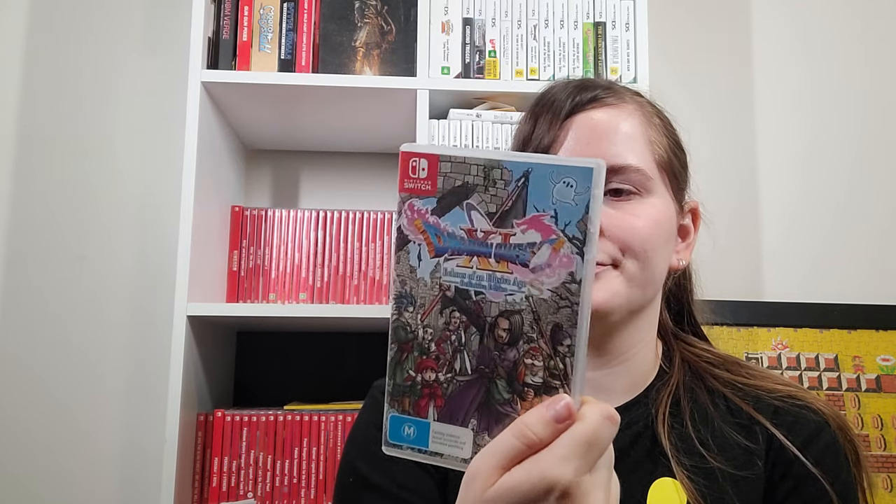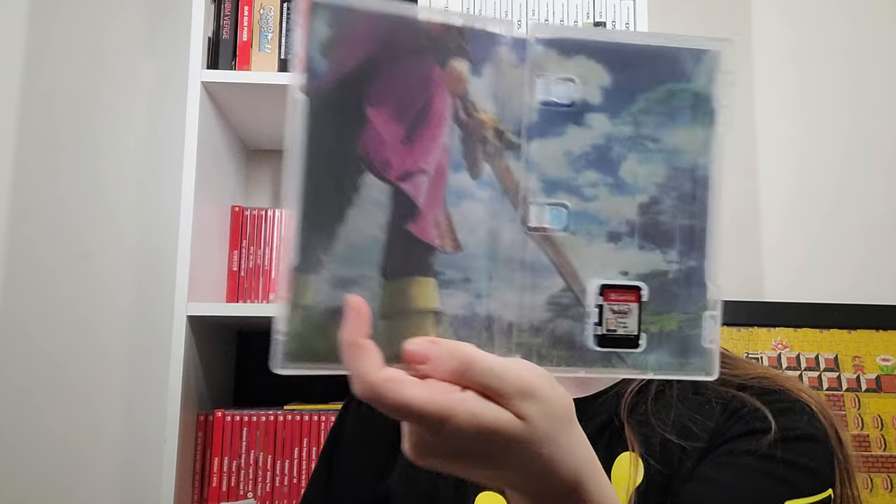Dragon Quest 11 Echoes of an Elusive Age Definitive Edition S for the Nintendo Switch. I played the game when it launched on PlayStation 4, so I haven't really played this version. I can personally notice the difference in graphics having played about 80 hours on PS4. I do like that they re-added the 2D mode in this version — you can play the entire thing in 2D. This also has a really long demo, so if you've never played a Dragon Quest game, this or Dragon Quest 8 is a good place to start.